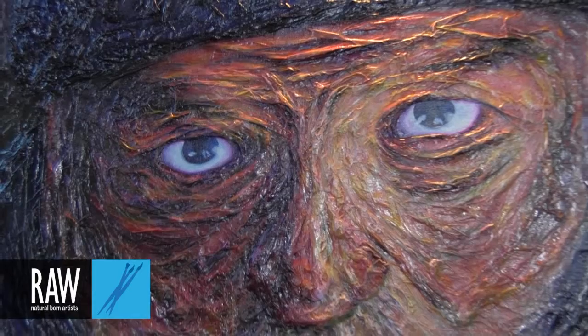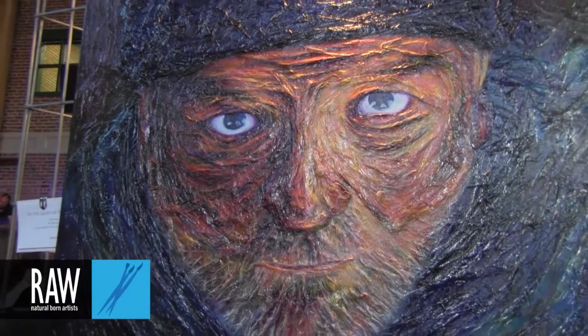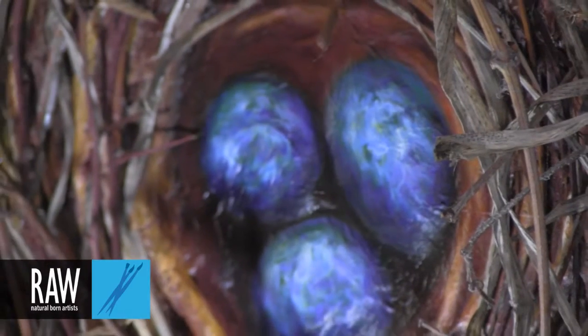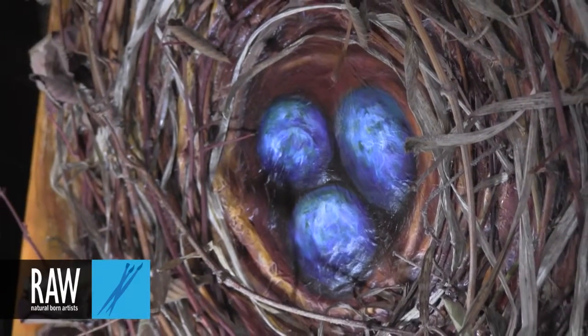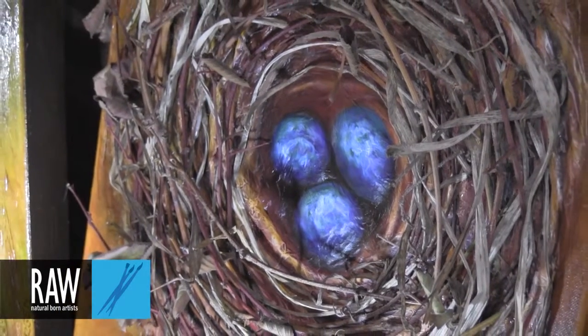I was painting basically regular paintings and they were typical and it was boring me. So I decided to add texture, but I didn't want standard texture — I wanted something that really stuck out, really wrinkly, just crazy wrinkly. So I played with tissue paper and I really liked it, so I never stopped.